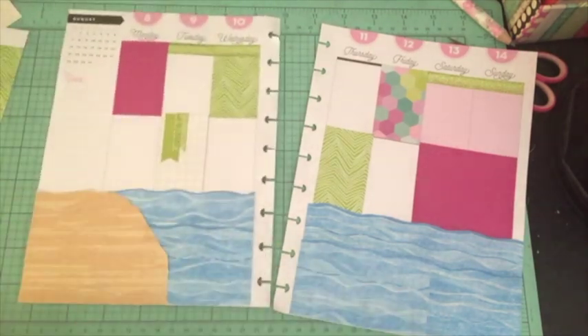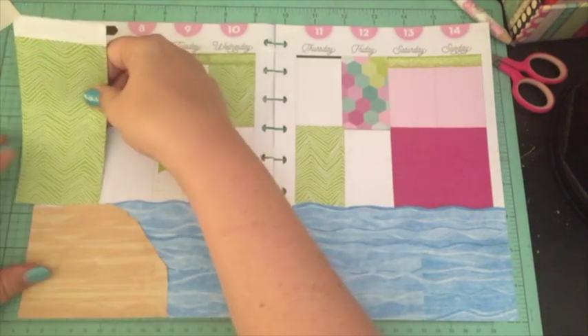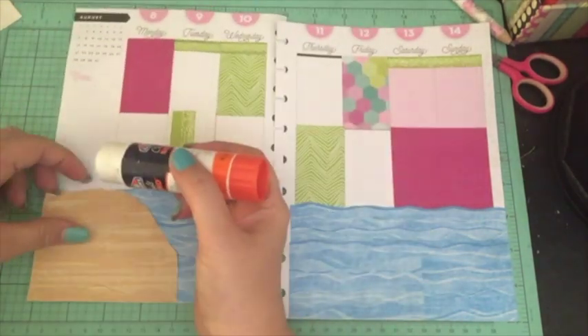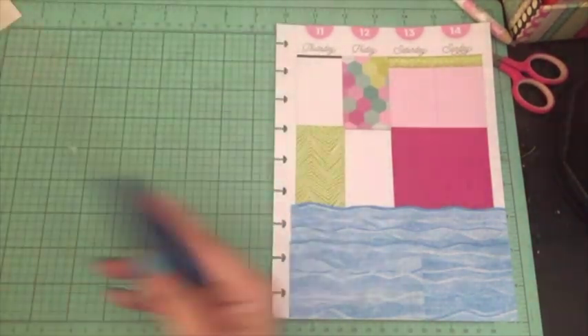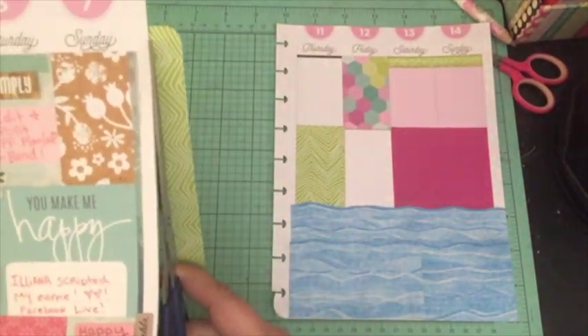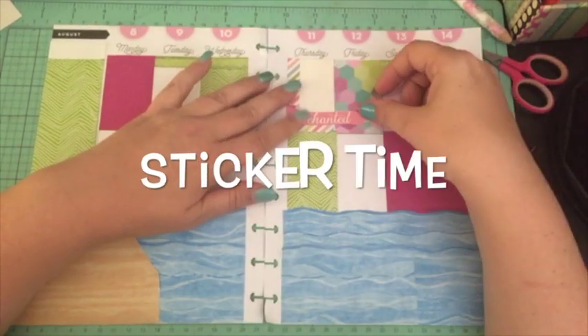I trimmed everything up and stuck another piece of the green journal card on the side panel to cover it. Then it was sticker time!